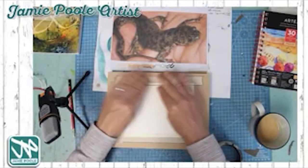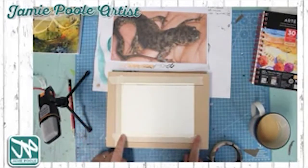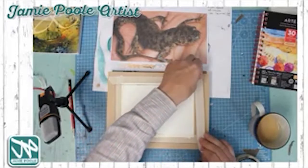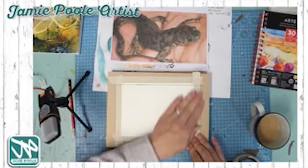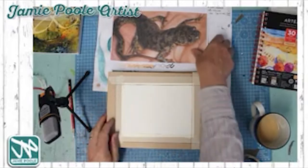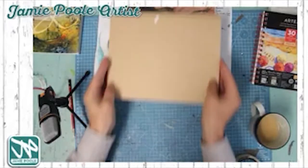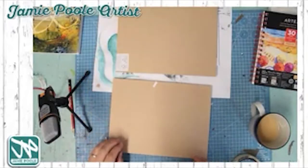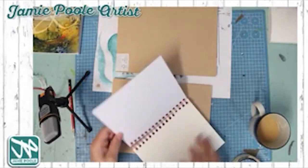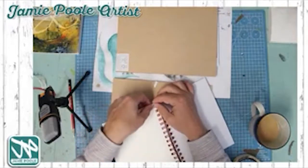Taping up the paper also gives you a nice border on your work and keeps things straight. I'm going to do my newt first — I'm really into those at the moment — and I'll also do a few experimental techniques during the lesson on some of this paper.